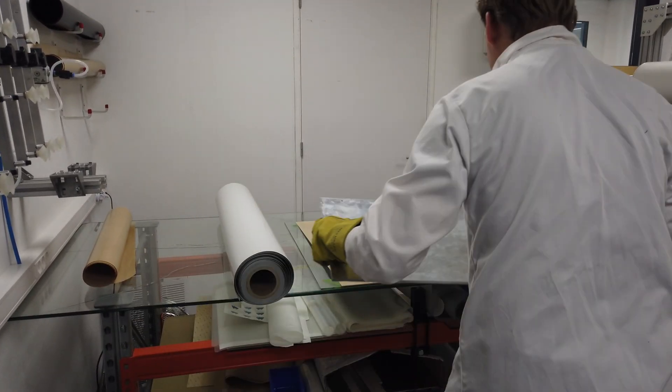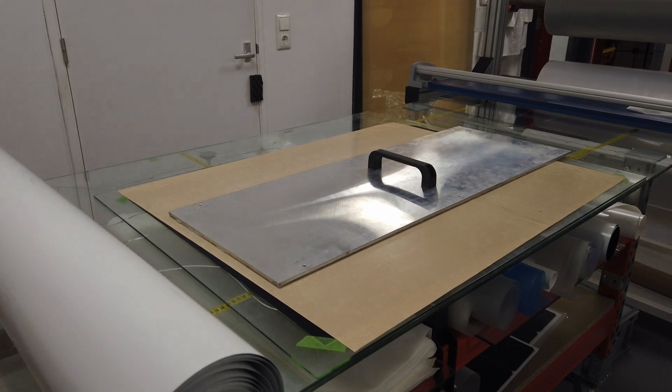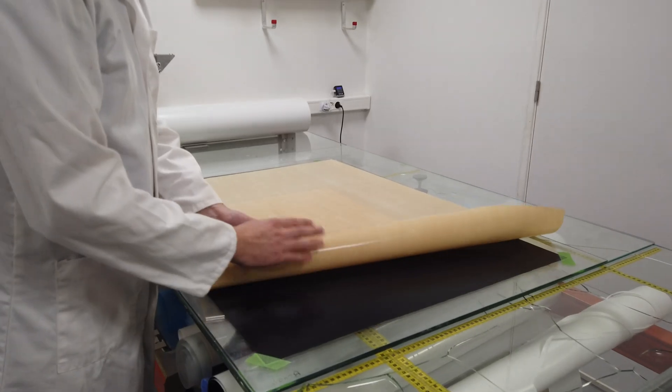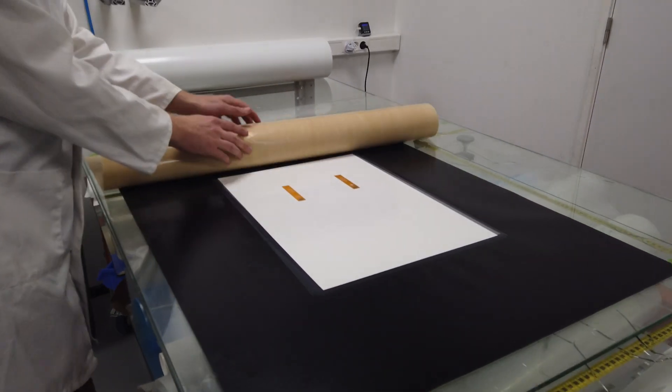After the laminator, it's placed on a plate and cooled down. The cooldown takes about 5 minutes and ensures all layers are solidified. Then we can reveal the module as you can see here.